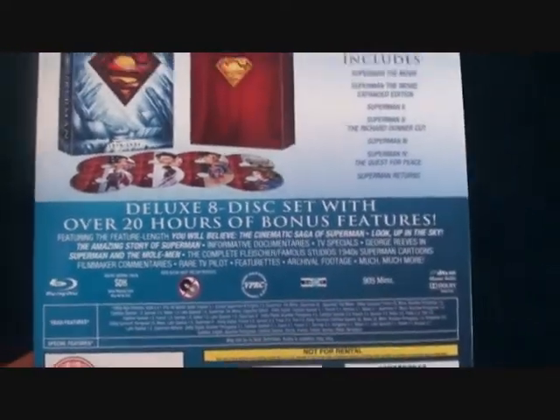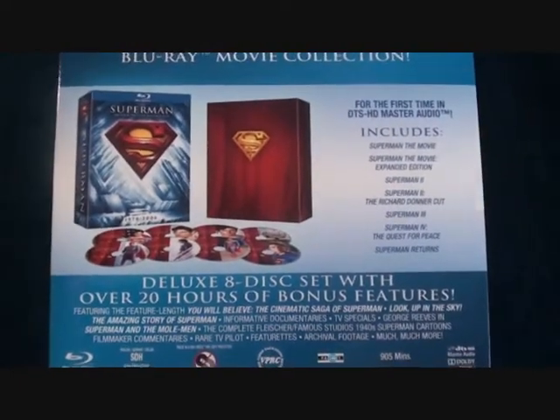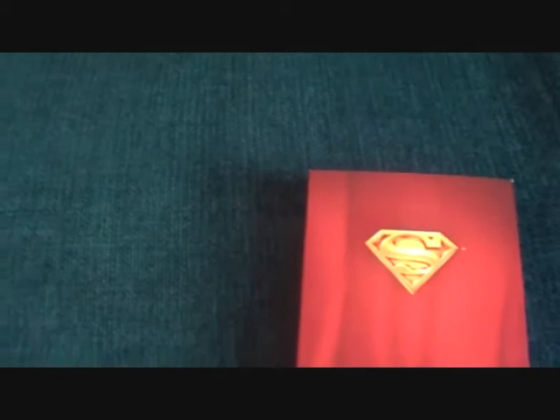It's got over 20 hours of bonus features — it's just a lovely edition. They could have done a better job; there's no booklet or anything like that, but I do love digipack box sets and I love the colors. The reds and the blues are just so beautiful.